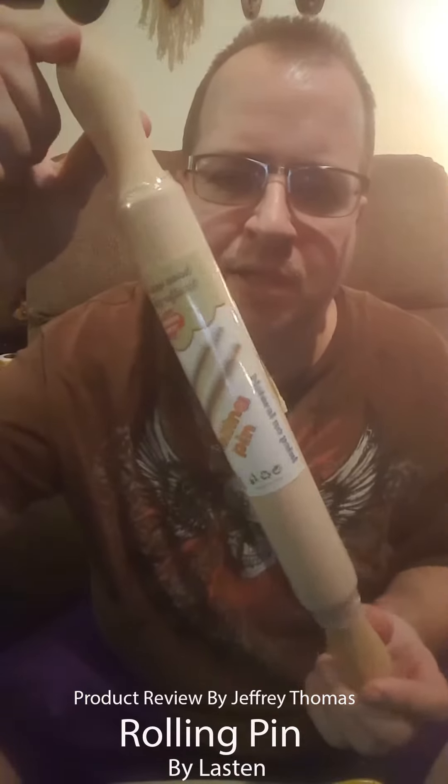Hey YouTubers, today I have for you a rolling pin. I'm trying to find the company's name. What I like about this is that it's all natural, there's no paint, it hasn't even been oiled yet I don't believe — it's completely raw.